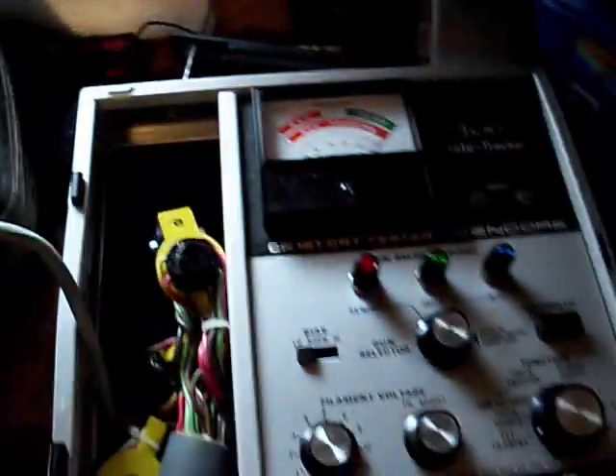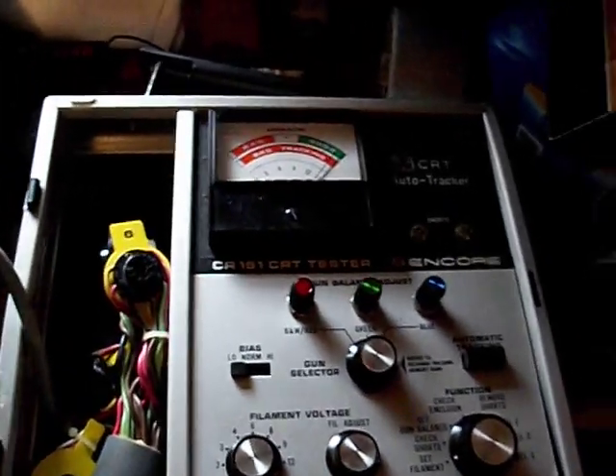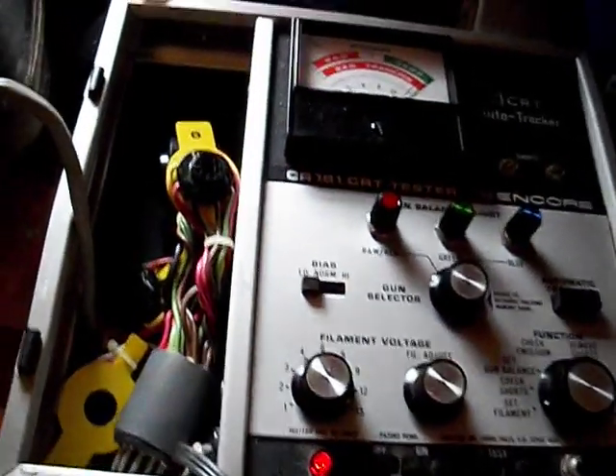I wanted to try out this CRT tester specifically because I wanted to try its rejuvenate function. My CR70 was not successful in getting a good rejuvenation, but this one seems to be doing a lot better for some reason. I figured I'd demo it first.